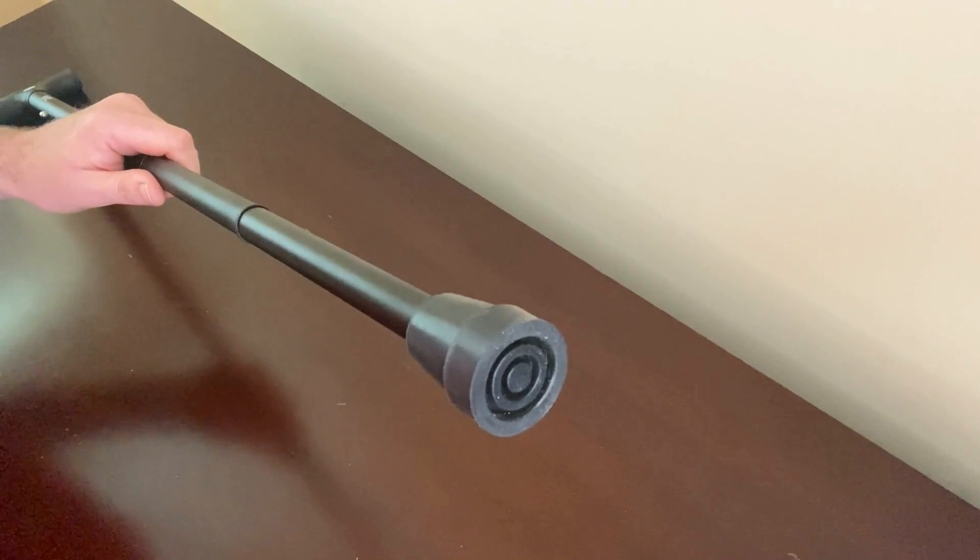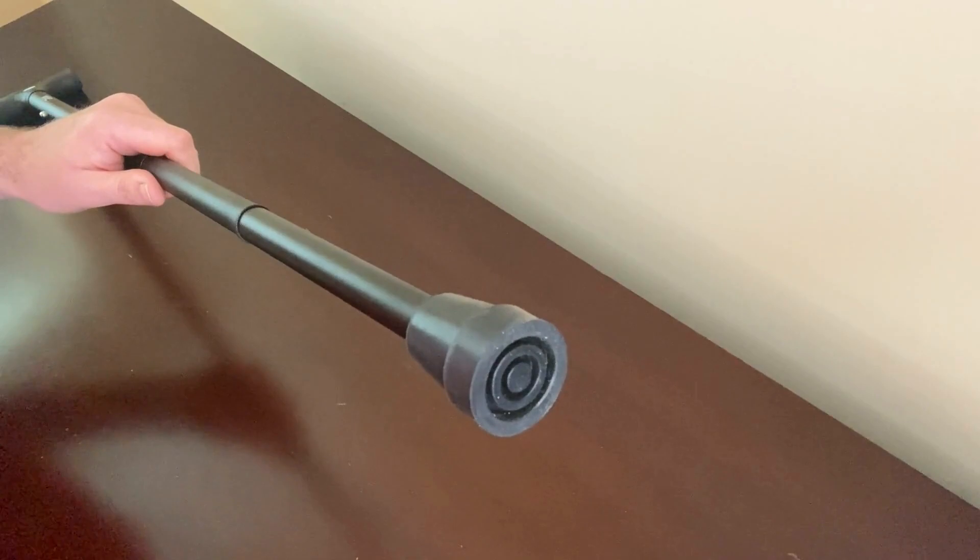This cane is also compatible with most replacement tips, so if you want to change the tip at the end of the cane, you can. I really like this folding cane because it seems sturdy and compact, so I can bring it anywhere and store it anywhere. Thanks for watching!